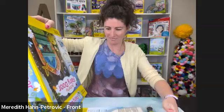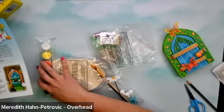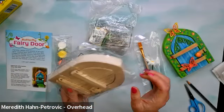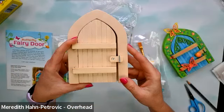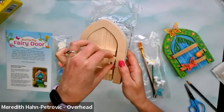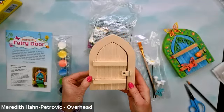Let's get that top down view and see everything that came out. Alright, so we have our handy dandy instructions. We have our fairy door, and it opens and closes just like this. It has a fun little latch so you can close the door, and on the back it has a cute little hanger. We'll get to what that's for in a bit.